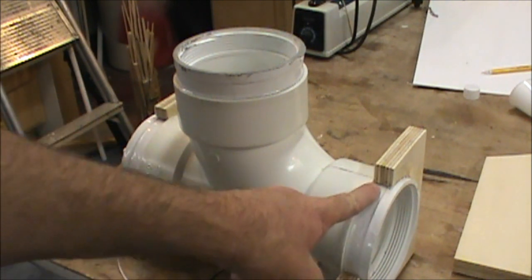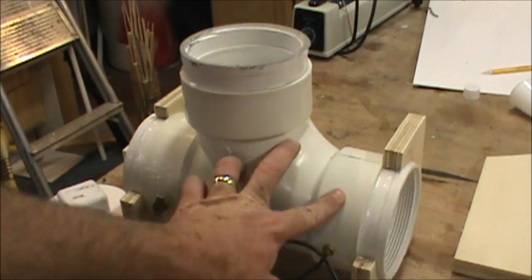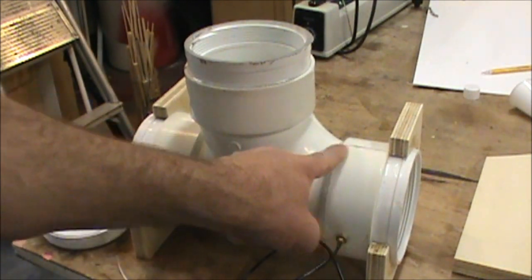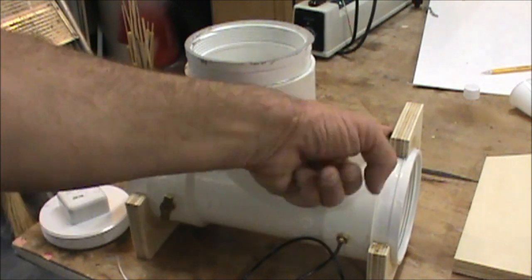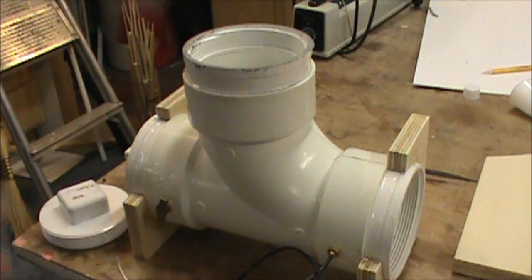One more thing: when you glue the end pieces on, it also adds strength because you're not only gluing it to the end cap — you're gluing it to the main T-joint, and it adds strength to the whole thing. Anyway, I hope the video helps. Ask any questions you have below. Thanks for watching — I'm Ty from TiesPlains.com.